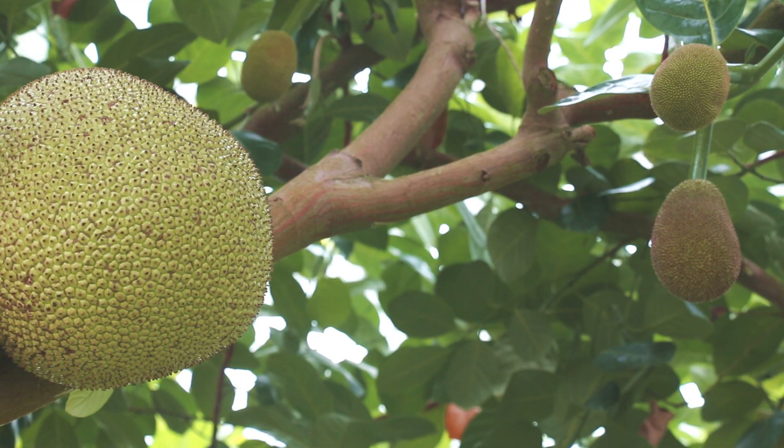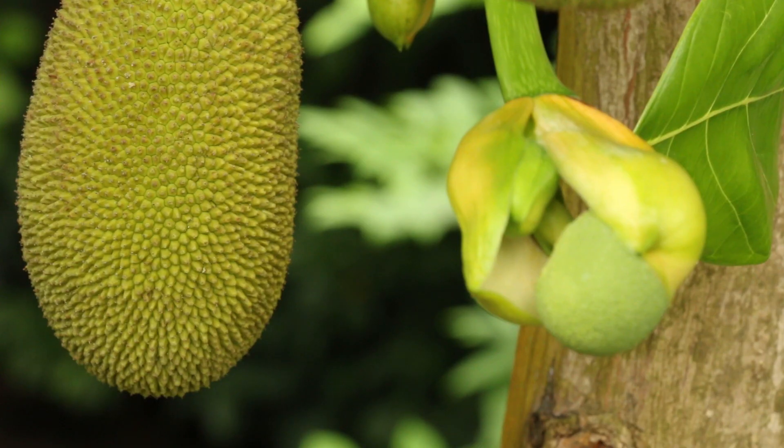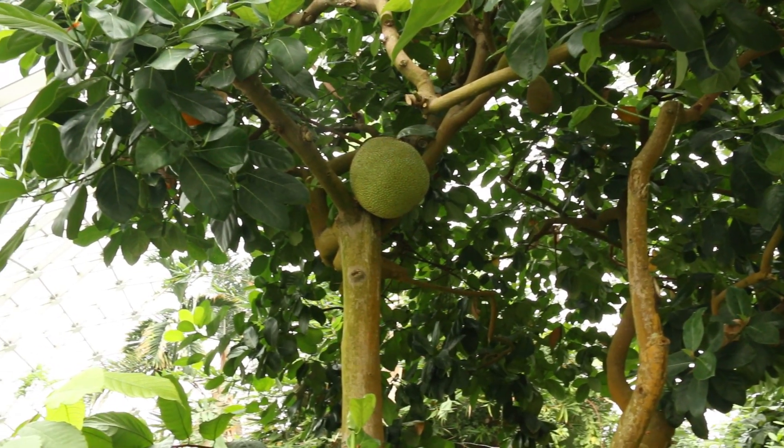There's at least one, two, three, four female fruits on the way. That was my goal — I just want a tree that's loaded with fruit.